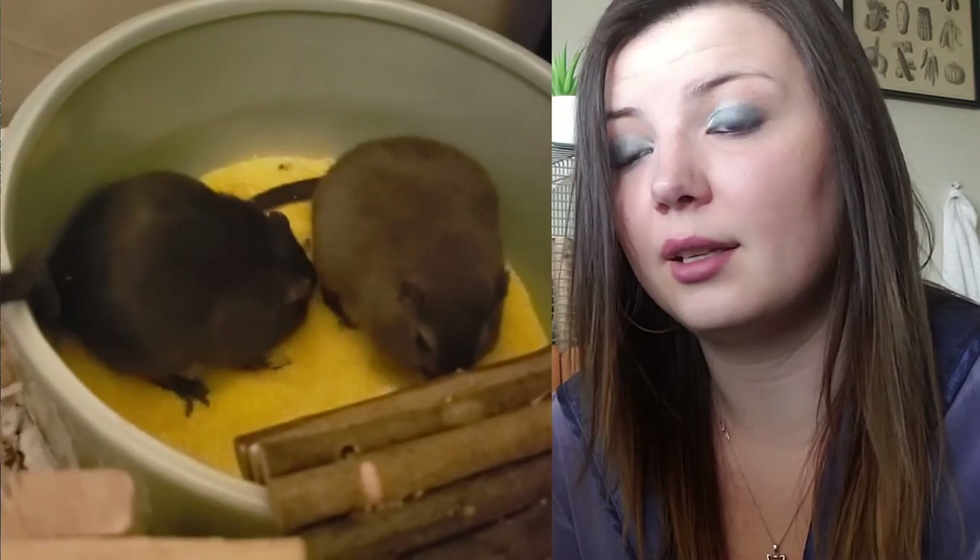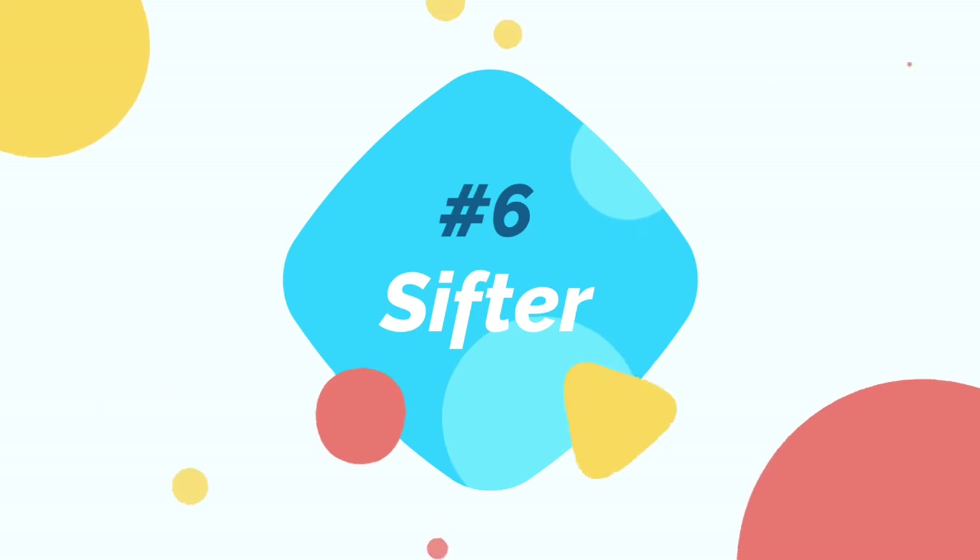You can also use cornmeal, which is a much cheaper substitute at about $3 a bag and works all the same. I also advise getting some sort of sifter, as you will need to sift out their waste from the sand. I personally use a three-pack from Amazon for about $15.